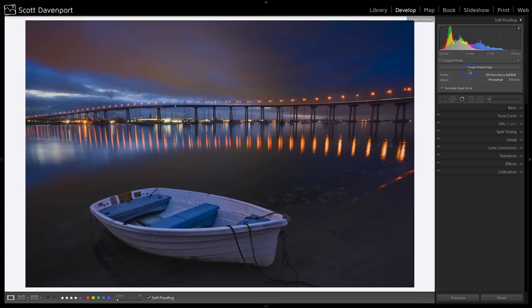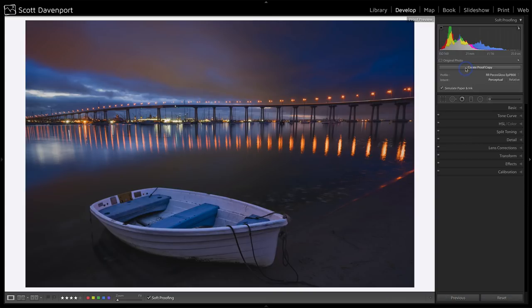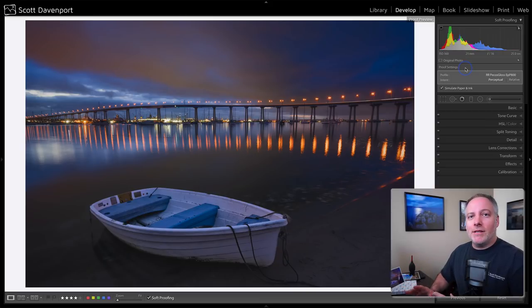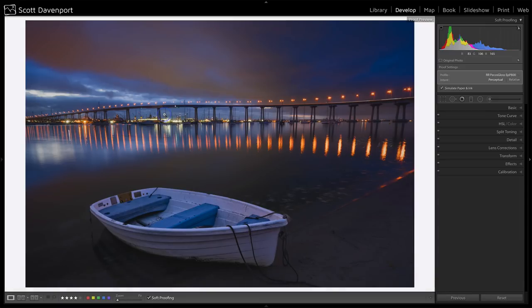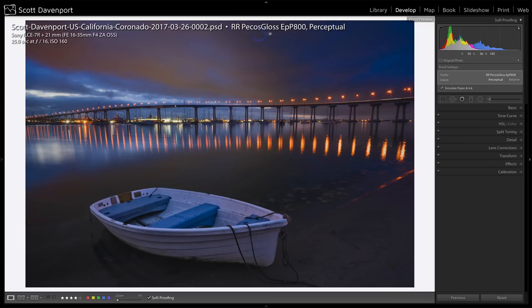With all those choices made, the next thing to do is create a proof copy. You went to a lot of trouble to adjust and craft your image for screen use — you don't want to start messing around with that on your original image. I'll click Create Proof Copy now, and it creates a virtual copy. Looking at my film strip, I'm now working on a virtual copy. Lightroom adds some additional metadata to it for the profile you've selected as well as the color intent. So in the future, if I bring this photo up again, it's already been soft proofed and set up for this paper.